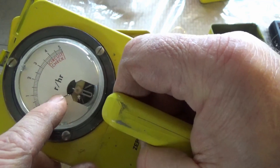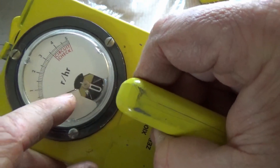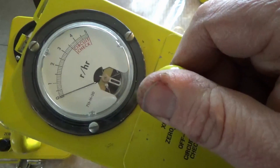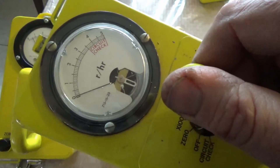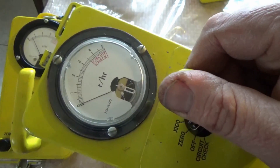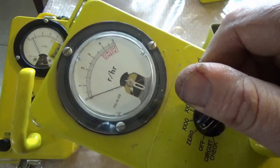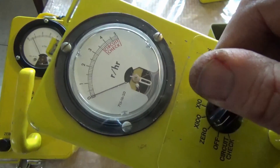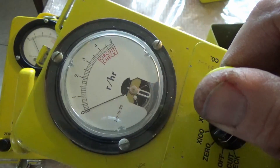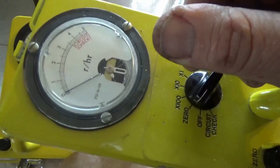This meter is not based on the Sieverts system. The real radiation measurement people all go by Roentgens — they don't go by Sieverts. Sieverts is a newer term meant to reflect the actual absorption of radiation in a body. Sieverts are not exactly parallel to rads, but they are related, depending on whether the radiation is penetrating.